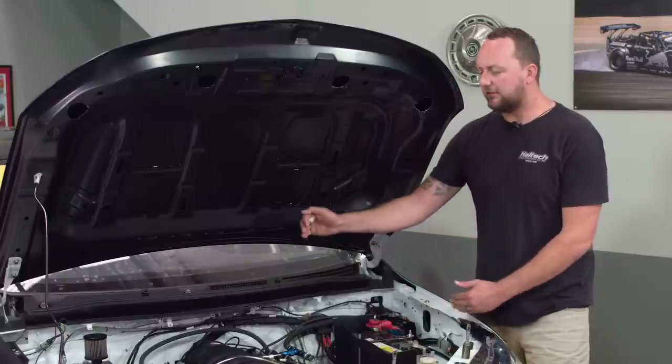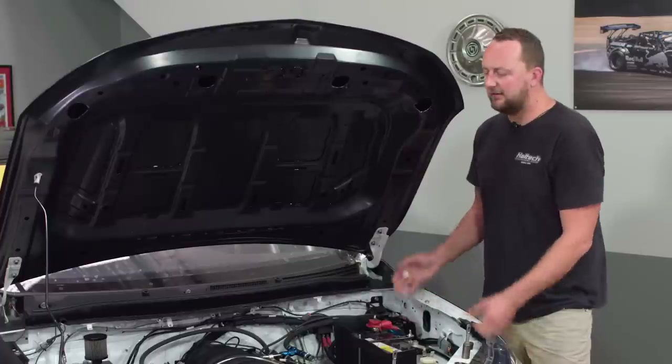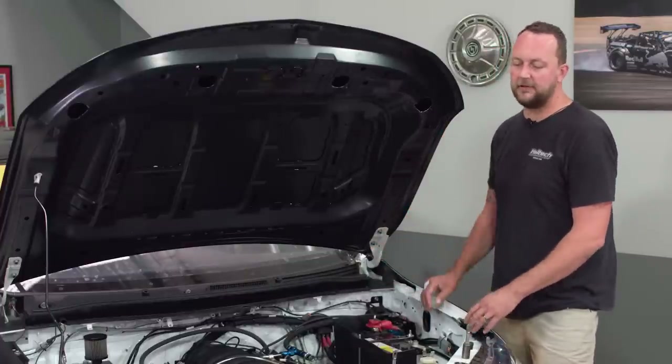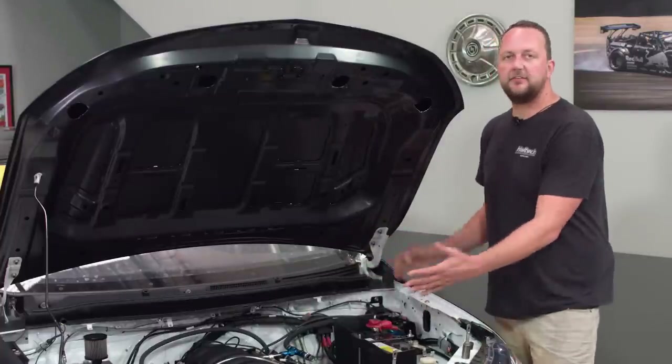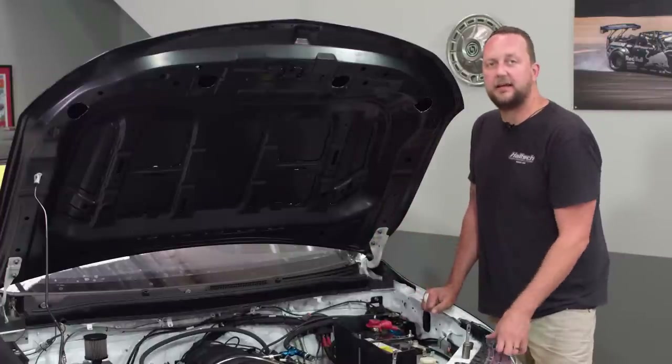Considering the size of this engine bay, the guys did look at the Coyote engine, but it was physically too large to fit into some of the models of Utes. Remembering that it's not just the Mitsubishi — there are other Utes in this series. The LS was a narrower, tidier package for this particular application. Tried and tested, with a huge amount of aftermarket support.